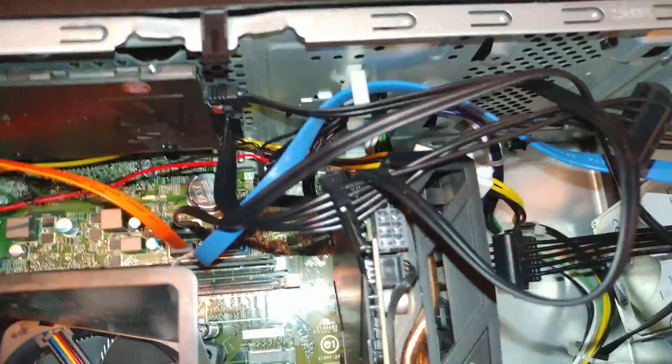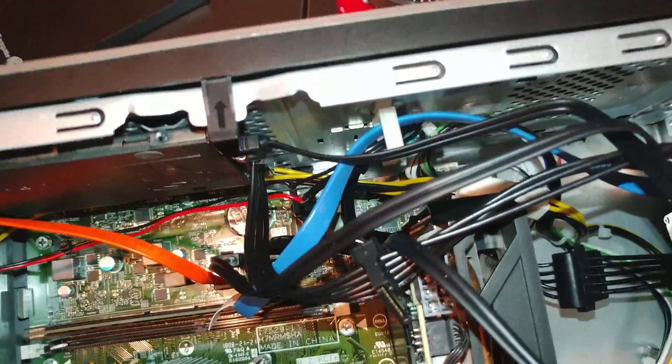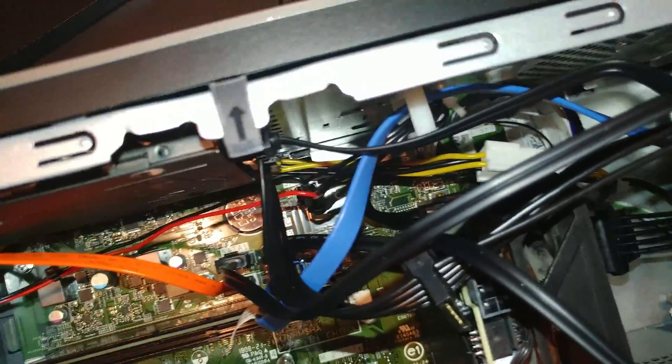I can't recommend anything bigger than this graphics card. If you go above that, do so at your own risk. You may be able to get something that's a half inch bigger.